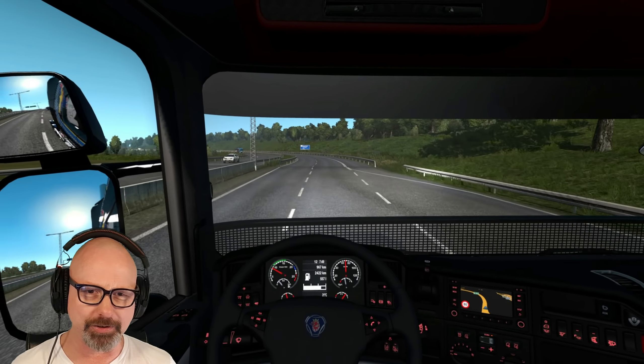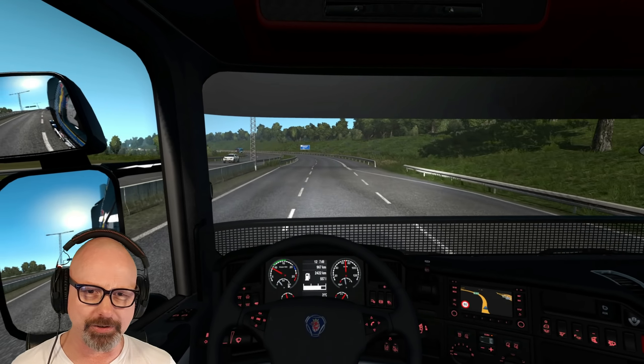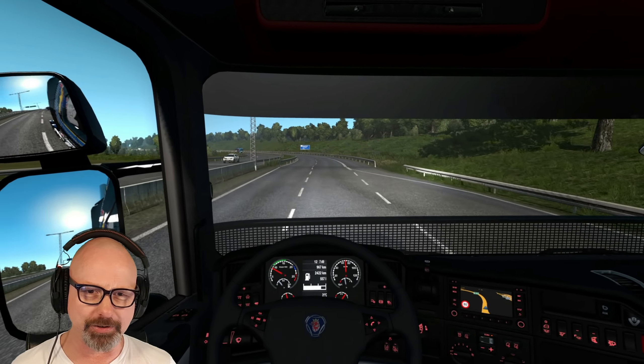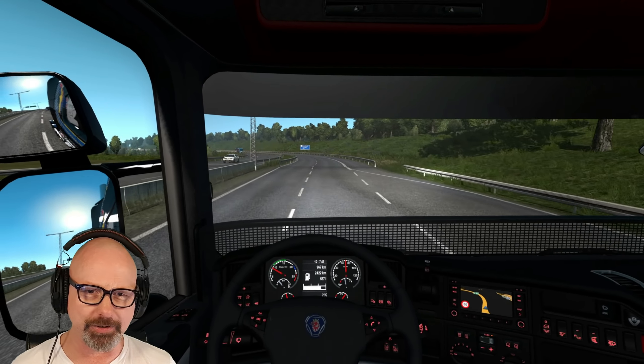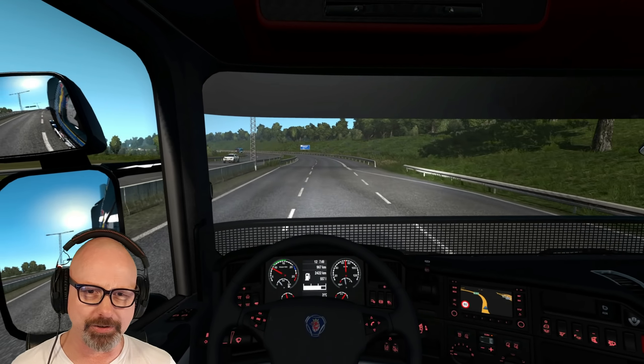If we go back to the ET5 default settings, the auto-center feature is there - many of you probably wouldn't be bothered by it, but I am. We also have two options: enable position (experimental) and enable roll. Let's have a quick look at those - it's going to be very quick because I'm a fan of roll at least.